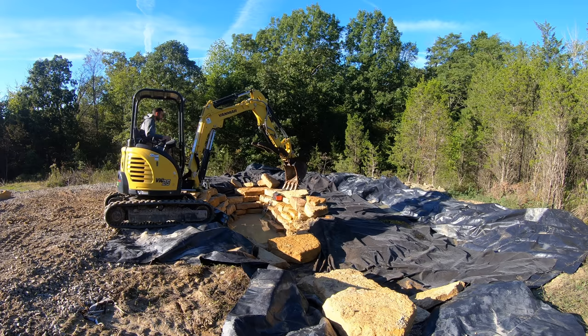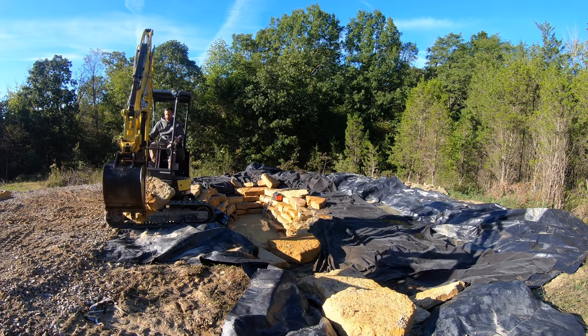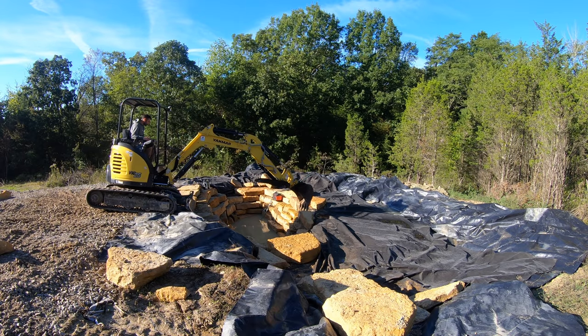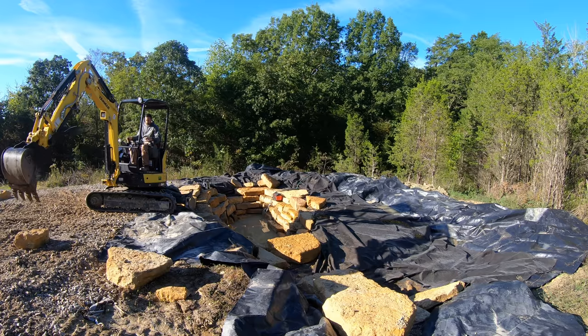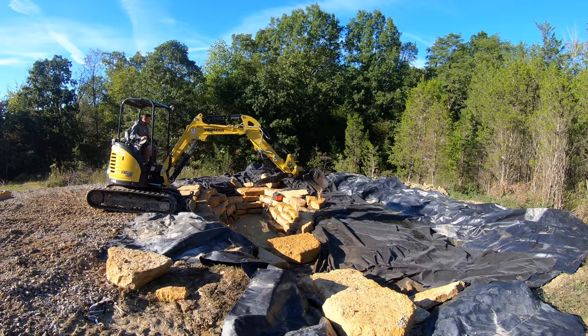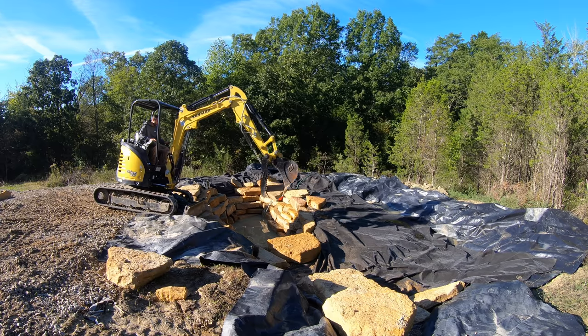By this point of the project I've really picked through and got all the best rocks out, so my supply is running low. It's getting tougher and tougher to find nice rocks to fit where I want them. I'm putting in a lot of triangular-shaped ones, or ones that are really large or really small. I'm tempted to buy another load but I really don't want to spend any more money.